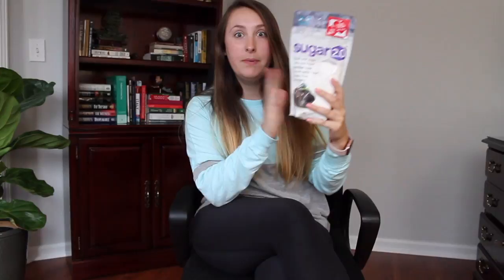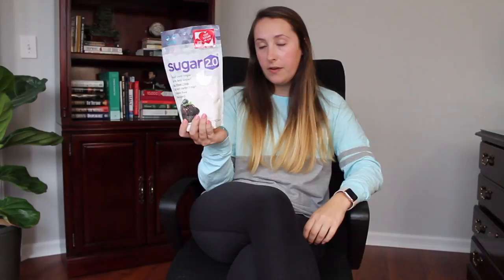On top of that, it's also certified vegan and BPA free. So it's a great product. There are 10 calories in each serving, and a serving is one teaspoon. For comparison, a regular teaspoon of sugar has 16 calories.